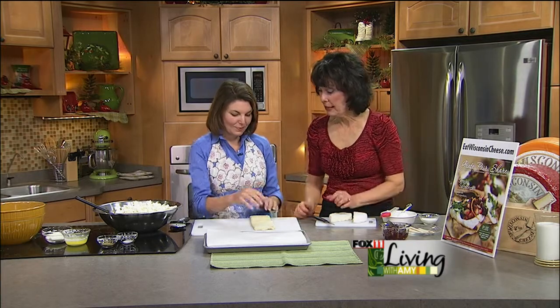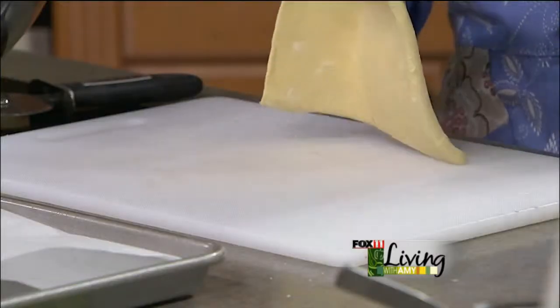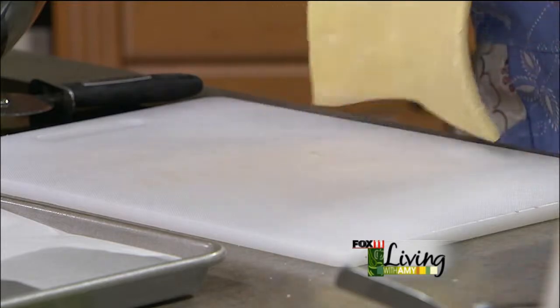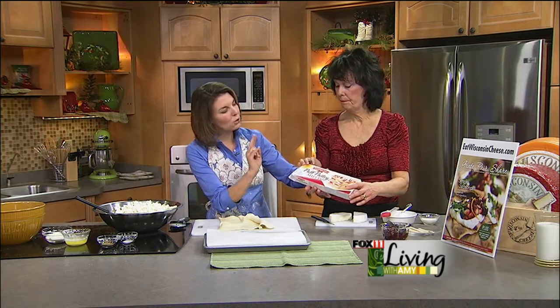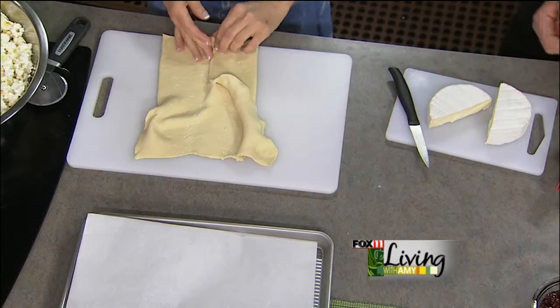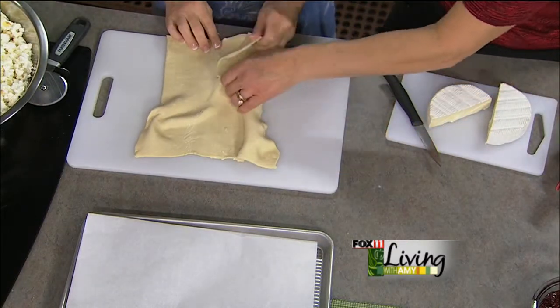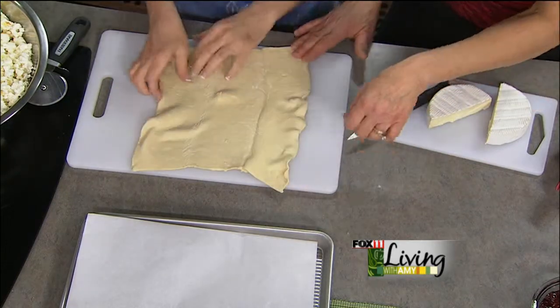So what we're going to start with is one of those puff pastry sheets. You can get those in the frozen section of your grocery store, and you do want this to be defrosted but as cold as possible, so put it in your refrigerator overnight before you use it. They come in a box like this in the freezer section, and there are two sheets per box. So you can pull one sheet out, or make a double batch.